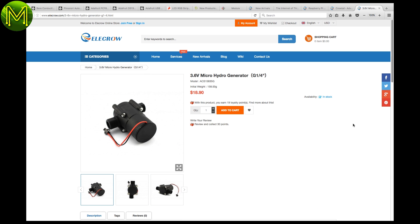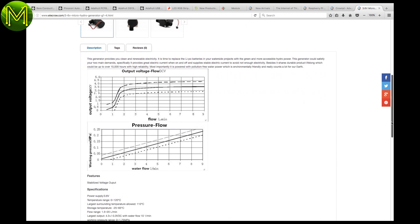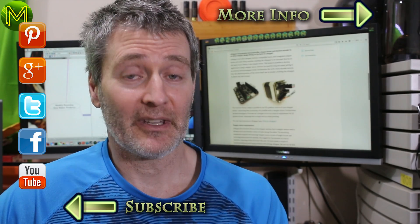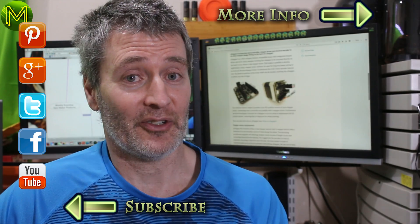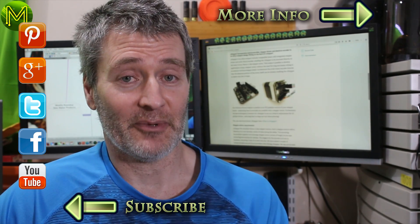One of the projects in my pipeline requires a hydro generator. This is a handy little unit, providing 3.6 volts from standard water mains pressure across a wide temperature range. Thanks for watching this week's roundup. As always, links are in the description below and on my website. You can always follow and subscribe by clicking on any of the on-screen buttons, and supporting me on Patreon helps me to produce videos like this. Thanks for watching, and see you next week.